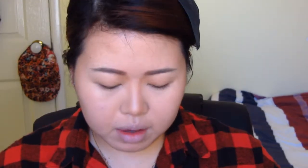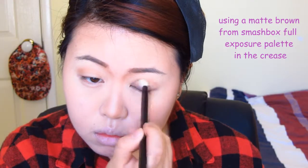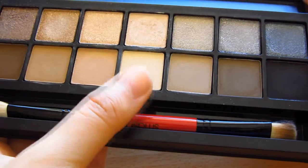Priming my eyes — this is Too Faced Shadow Insurance. I'm taking the matte skin-tone color in the middle of the palette. I'm going to use that to highlight my brow bone with the same brush, as well as putting this on the main lid.